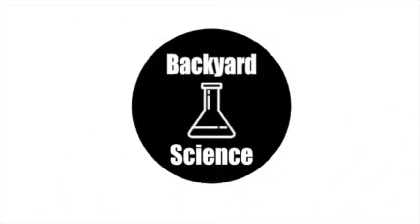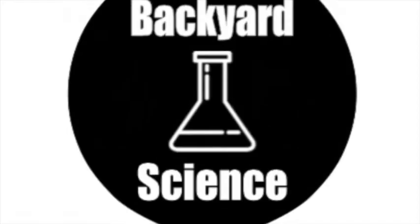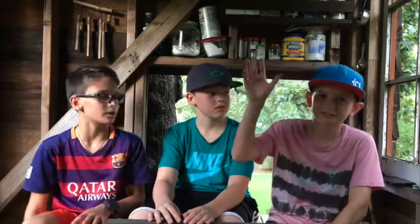Welcome back to Backyard Science! Welcome back guys to Backyard Science, and today we are joined by our special guest, Kobe here. So let's get on to the science.